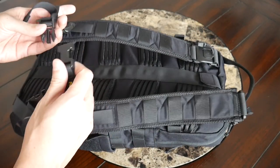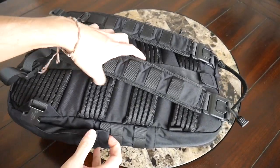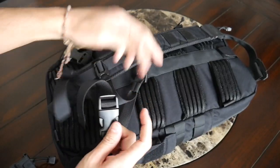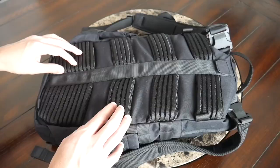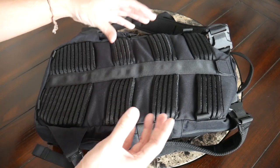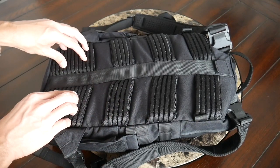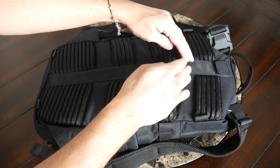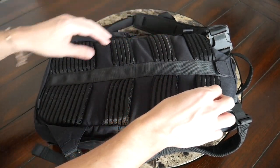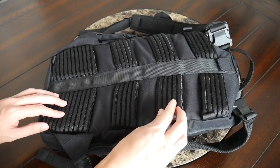You have an adjustable and removable sternum strap to help distribute the weight. The straps also have buckles at the bottom and top that allow you to fully remove them, or actually turn this into a sling bag if you prefer to carry it that way. Moving into the back paneling, this has been really comfortable. They have what they call their fishbone system, which provides a lot of padding but also ventilation — all of the padding is well elevated, you have a lot of air channels, and the material is really breathable. The bag has been very comfortable even wearing it for a longer period throughout the day.